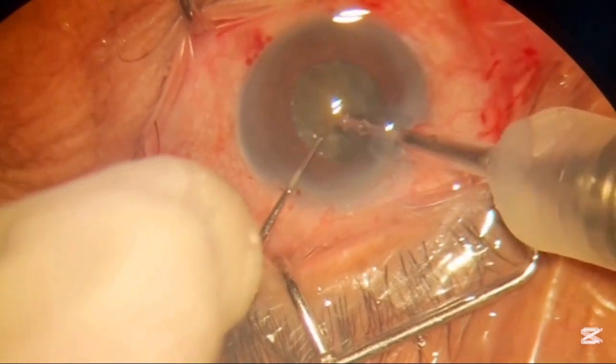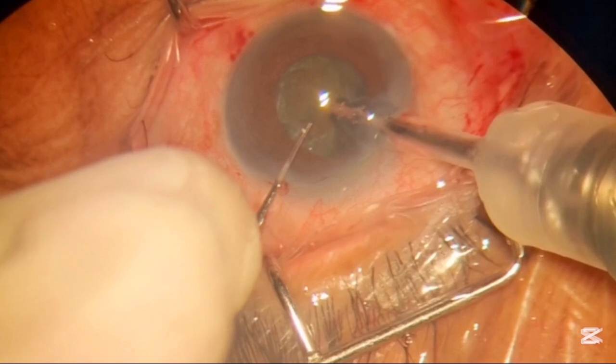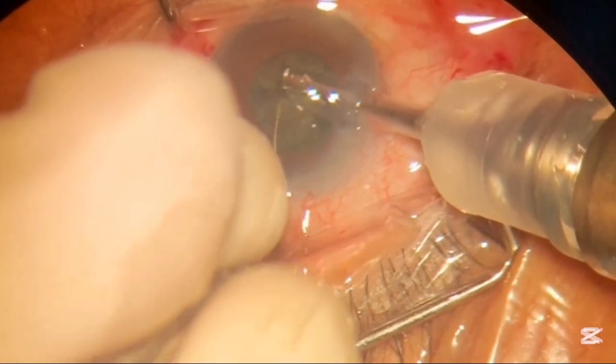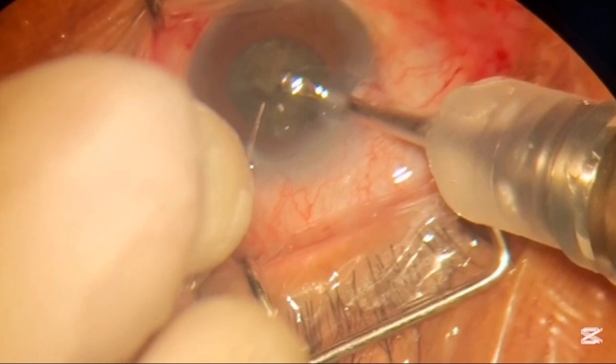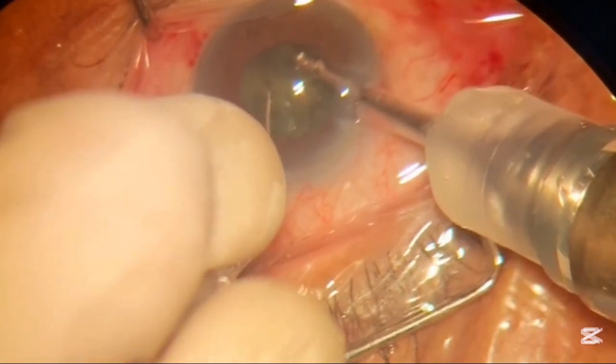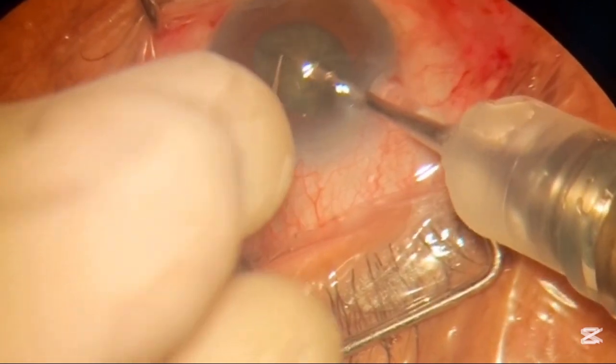Now we will make a small pit in the center of the nucleus so we can hold the nucleus and perform the first crack. Now you can see this is the crack and that is done. Now we will again hold the nucleus and perform the second crack.